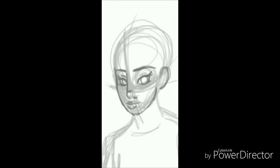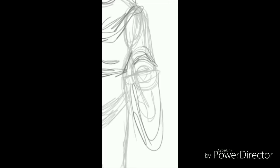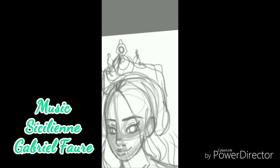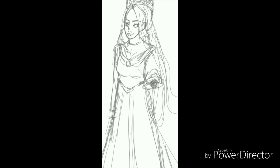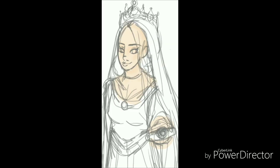Hello everyone, this is Lollipop081MLE here today and welcome to another episode of Lollipop Speed Art. I'm doing Queen Isabella of Castile, one of two famous Spanish monarchs — one half of the power couple of King Ferdinand and Queen Isabella of Spain.